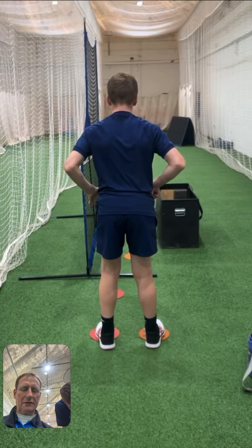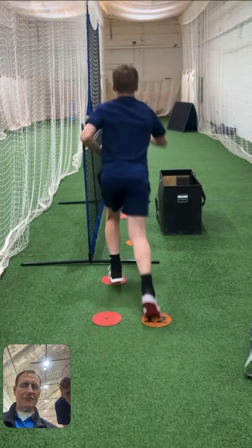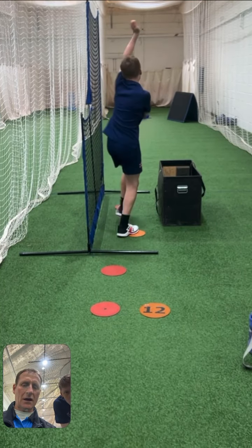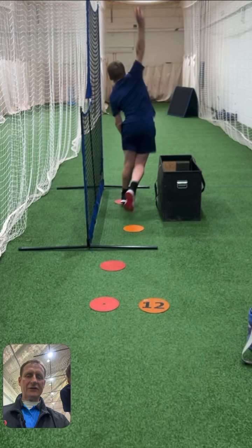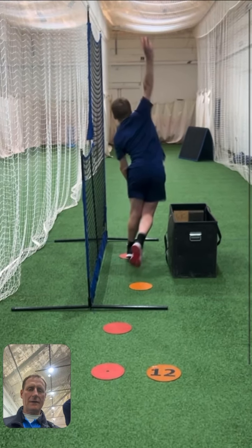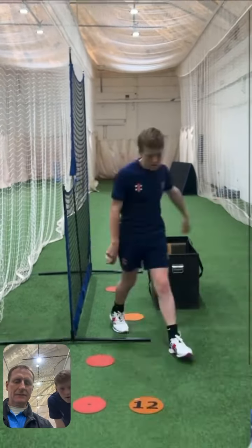Hi James, Brad here — we're just going to have a look at your drill. Here you are from behind, and we're working hard — look at that foot, much better. See how much more upright you are? And a pull through, just drive straight over your front leg.